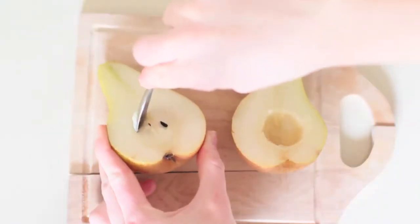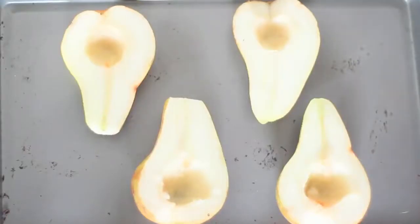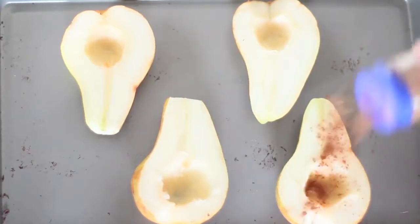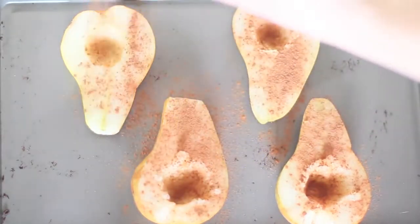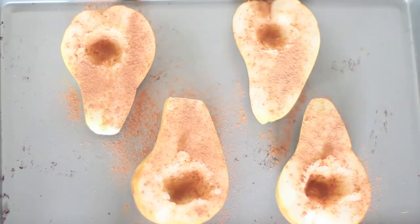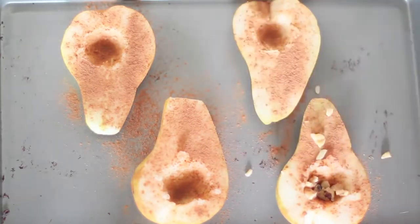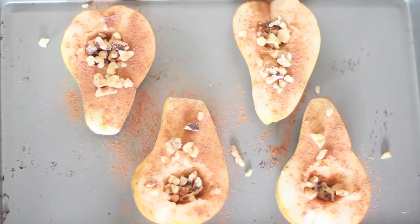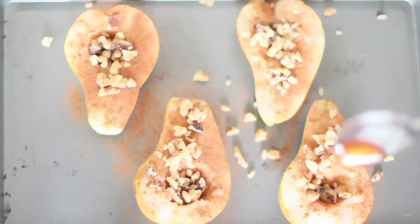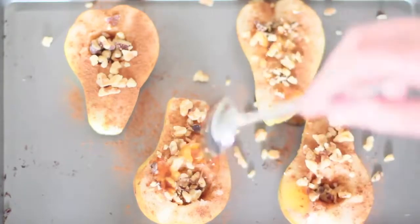Here I'm just cutting the pears in half and pitting them, making a place to put the walnuts and a bit of the honey. Grabbing a cookie sheet and placing your two pears on there, and I'm just sprinkling a dash of cinnamon — actually a little bit more than a dash because cinnamon is just so good with this mixture. Next I'm adding the walnuts. You can be as generous as you want, and if you don't like walnuts you can use any other type of nut. The last step is adding your raw honey.